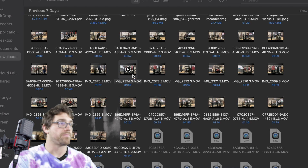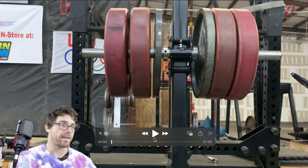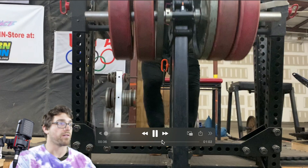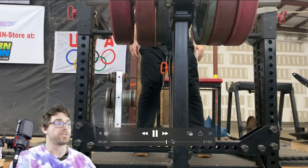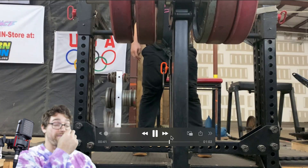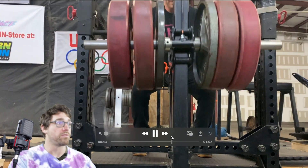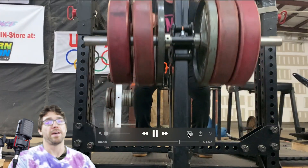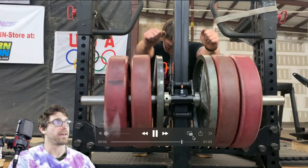This belt squat machine compared to pit sharks or anything else — it really is a motherfucker. You have to be in a good position and stay vertical or it will pull you so far forward. I'm trying my best not to touch it for balance or anything.